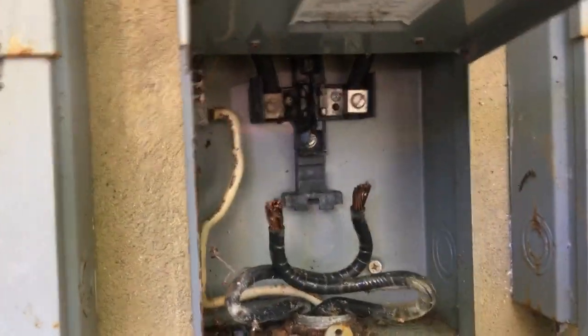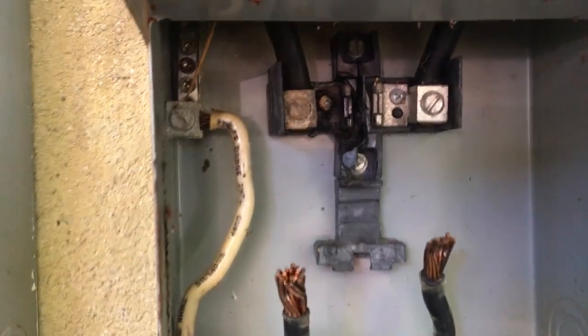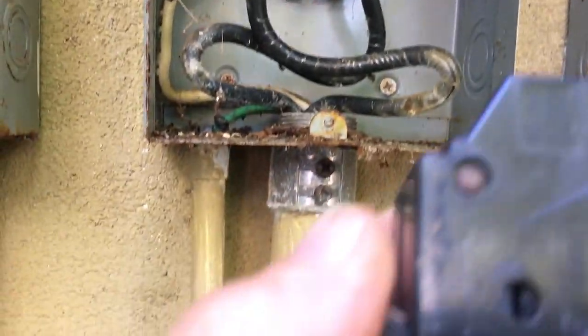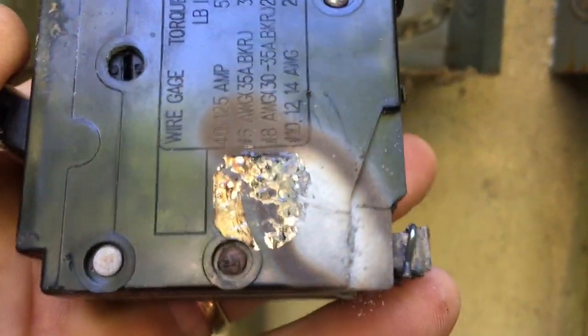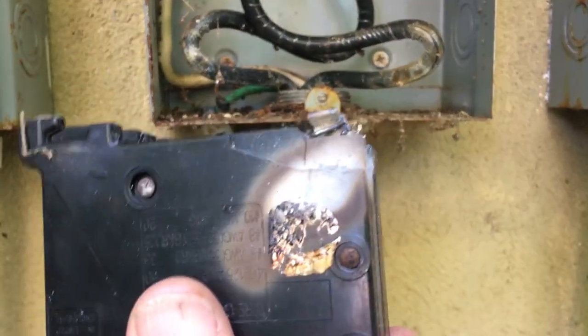Just got a call to help a buddy out with a main breaker problem. As you can see, we pulled the breaker out — it's not conducting, hot spots all over it, which I'll show you. You can see the connection's been bad, it builds resistance, heat builds more resistance, and boom — you get a meltdown.